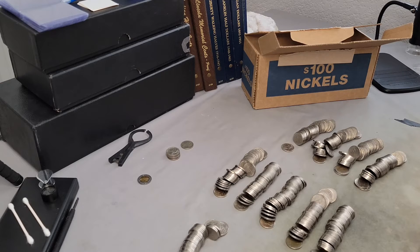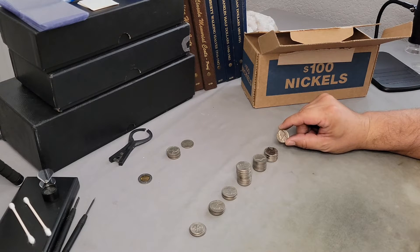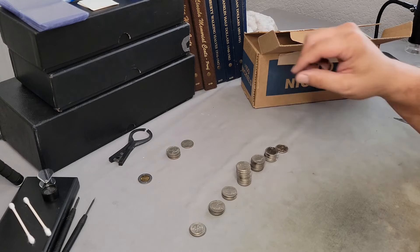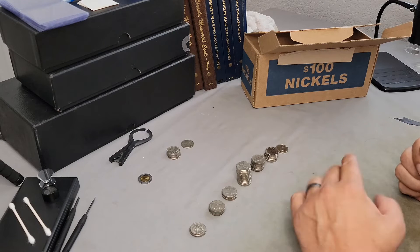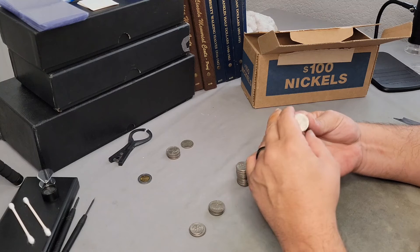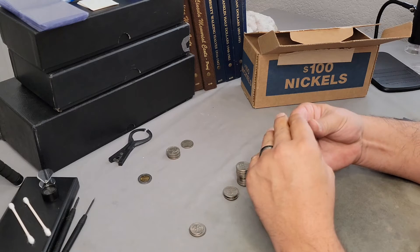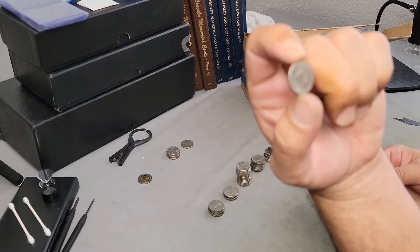In these ten rolls I found a very nice looking 1962 — near mint state. We found seven 1964s to look through for varieties, a decent pile of Philadelphia nickels to check the reverses for varieties, three bison nickels to look for the Spirit Buffalo, a 2004 Philadelphia Peace nickel to look for the doubled die obverse, five 1960s with two known to have a D over S variety, and a 2002 Denver dime.